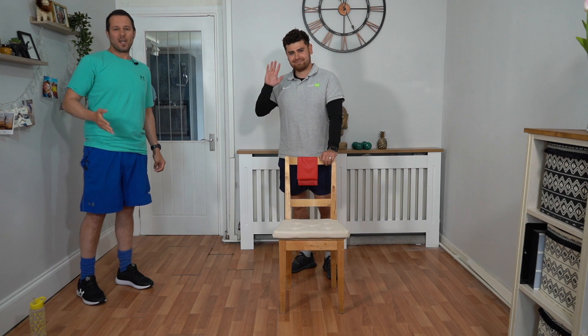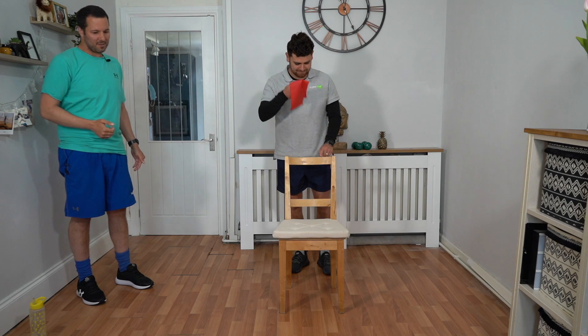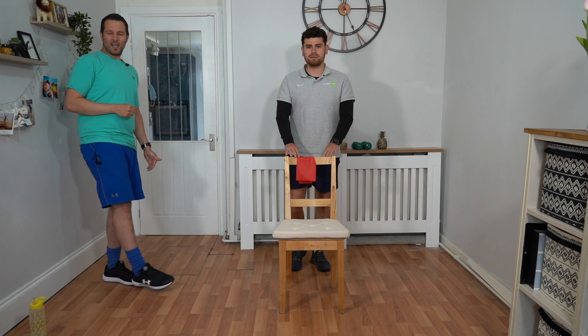Hi everybody, it's Tom and Talik here. We're going to take you through an advanced circuit now. All you're going to need is a chair to support yourself and a resistance band. We're going to start with a marching warm-up to get you ready for the exercises, get the heart pumping and the muscles ready.